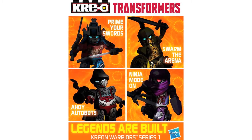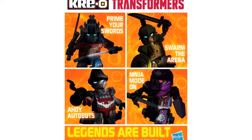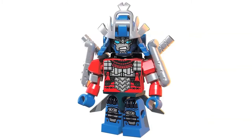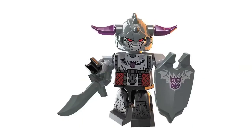Official images have been posted of the Kre-O Warrior series, posted on the official Transformers Facebook page, showing the upcoming series of blind bag figures. This will include Cowboy Optimus, Gladiator Bumblebee, Pirate Starscream and much more. These will be available from January — let us know what you think of this new direction that the Kre-O minifigures are taking.